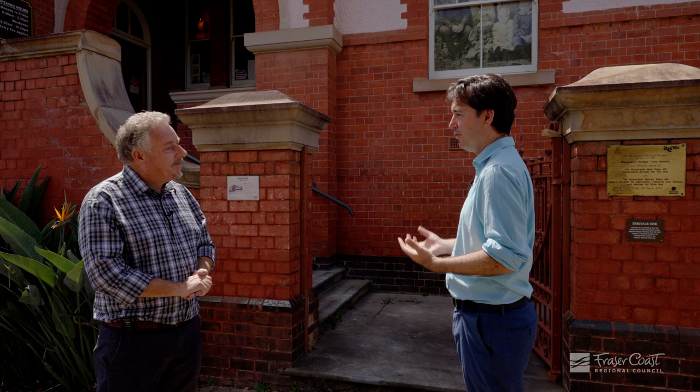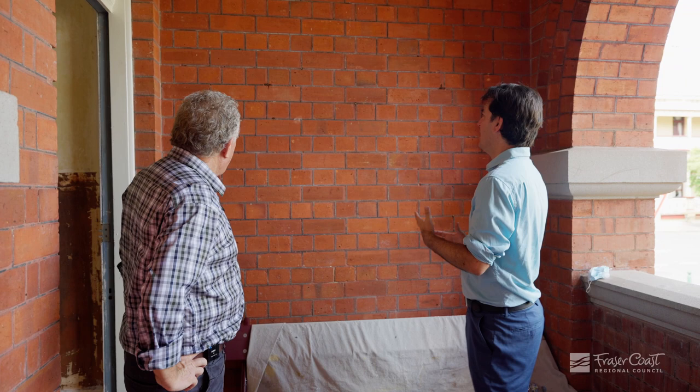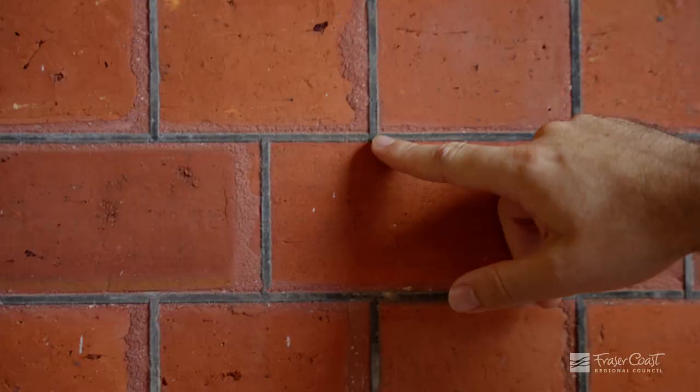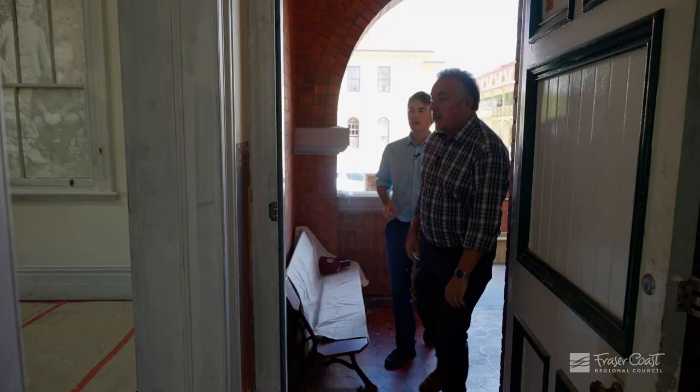Yeah, thanks Sean. I'm really looking forward to seeing what's happening. Shall we have a look? Come on in. Now Sean, one of the really interesting aspects of the building is the wonderful brickwork which, on closer inspection, has this really special tuck pointing where the builders have gone in and put over the actual mortar this very fine tuck pointing which changes the look quite significantly.